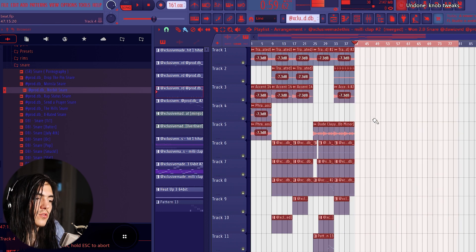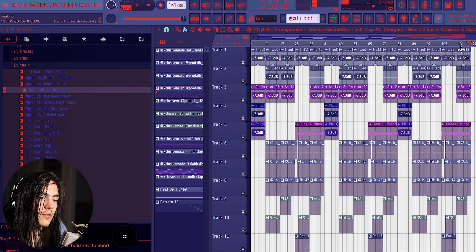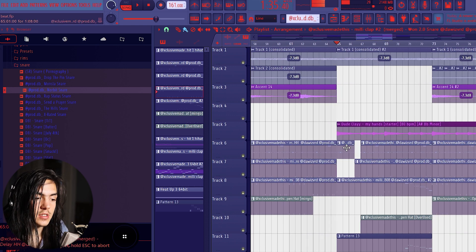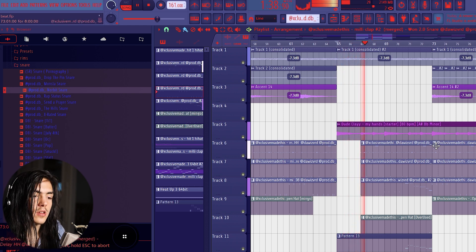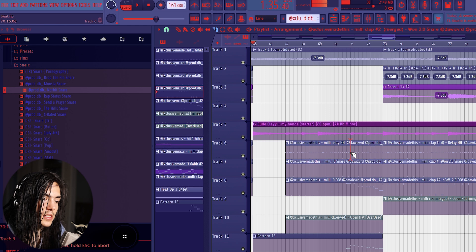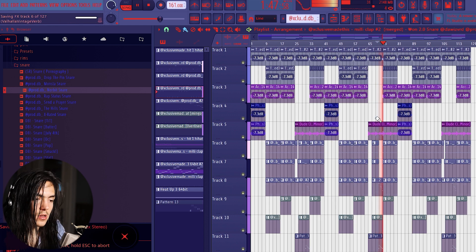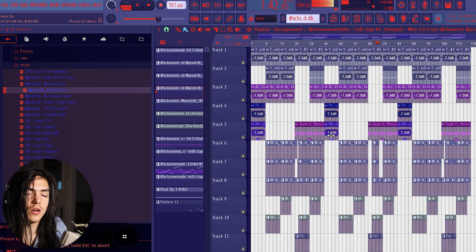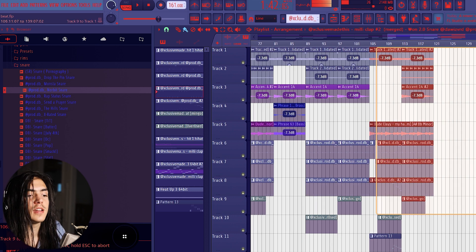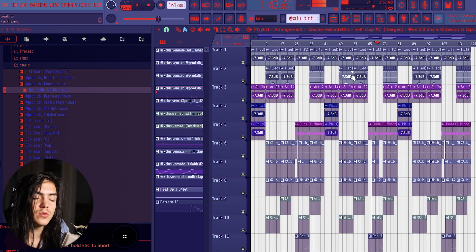I do Control+A on the whole thing then unduplicate it with Control+B twice. I check how long it is — about three minutes, that's perfect. Now I go to the second verse and change how it comes in so it's a little different from the first verse. I keep it simple — I drop it out for two bars, and when the 808 and snare roll comes in, I cut out the hi-hat and snare this time to create variation between the verses. You can keep the last verse the same as the first — it's always good to give options for the artist to do whatever they want.